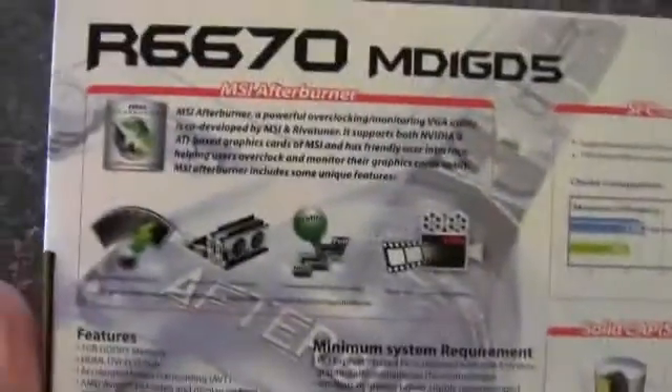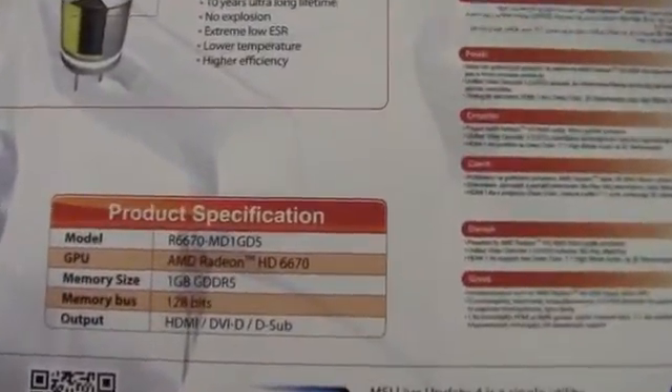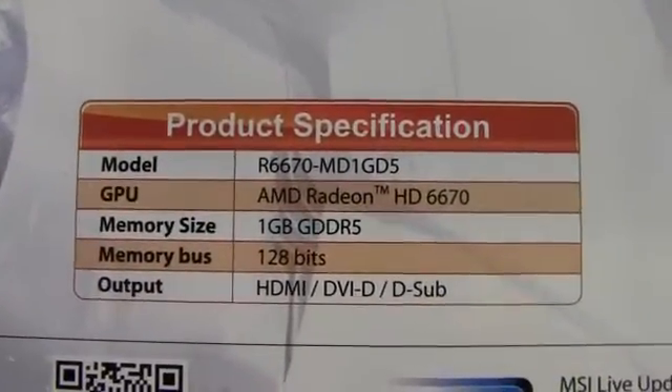Not much going on around the sides. Here we are — some specifications on the back. It has a 128-bit memory bus. Let's look at what's inside the box.